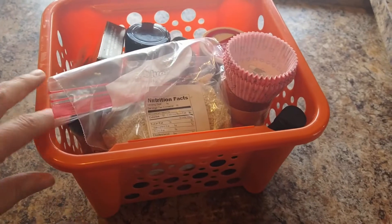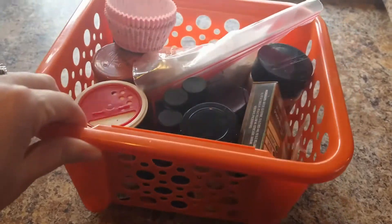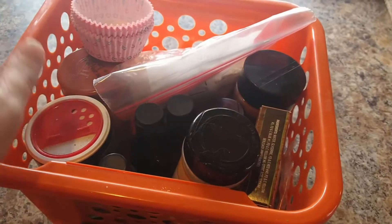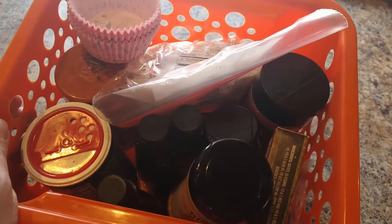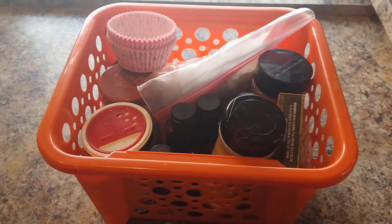I organized my spices in a different way than what I used to have, so I'm going to show you what I did and quick tips on how to get organized and see everything you have. This is the before — how I used to have all my spices. I had three of these bins and I just kind of threw all the spices in there. Every now and then I would try to rearrange them and keep track of what I had and what I needed.